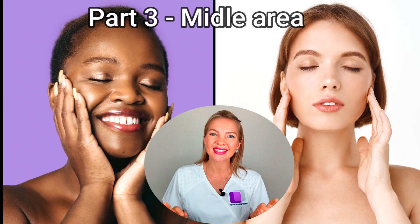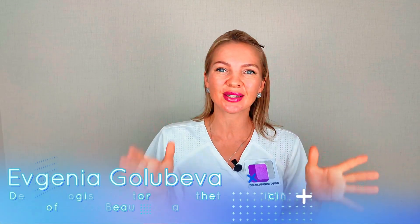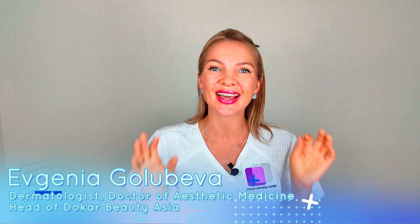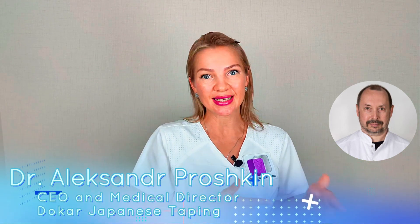Achieving bright and radiant skin is a common goal for many people. Welcome back to our Taping DOKAR channel, everything about face and body taping. In this video, we show you how you can help your skin increase the level of microcirculation just by using our correct, simple, and efficient taping technologies, following proper instruction from Alexander Proshkin, the creator of this method.